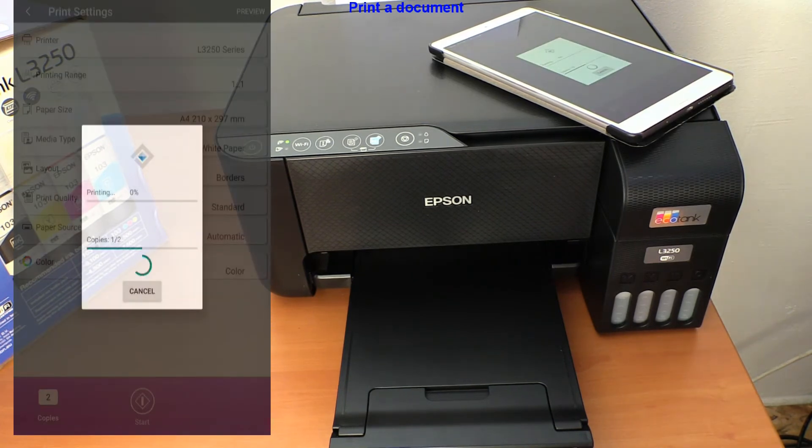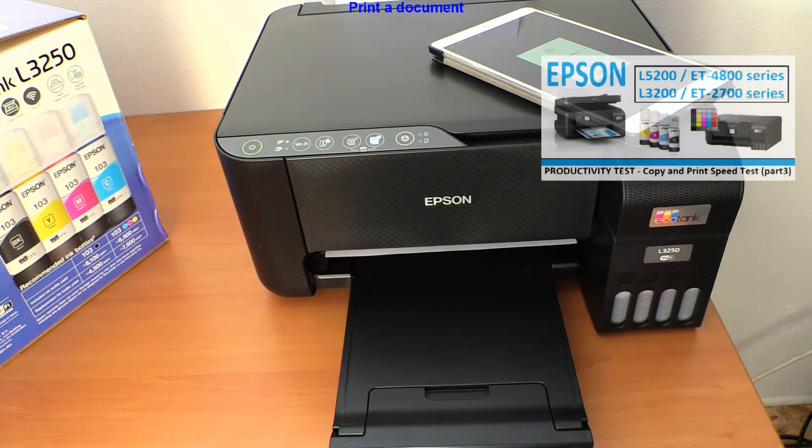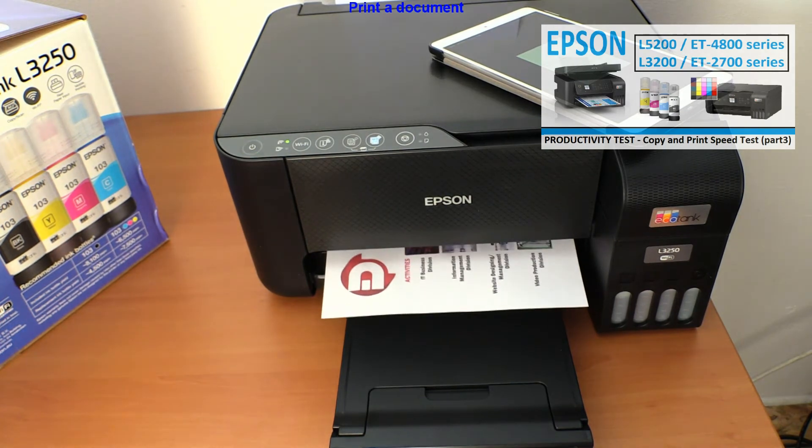Consumer inkjet printers are a little bit slow, and you can see the full print speed test on this print engine with the L5200 series model in the upper right corner of the screen.